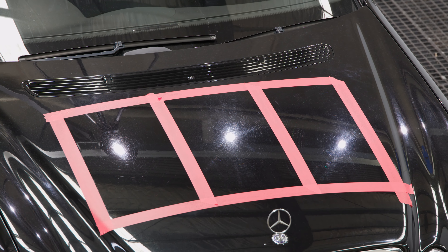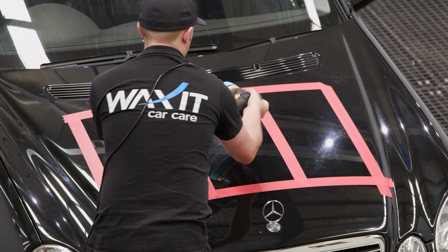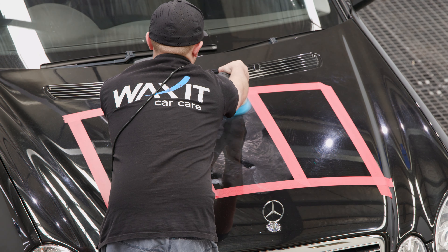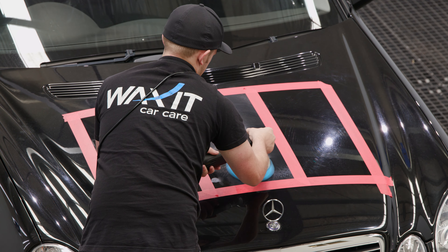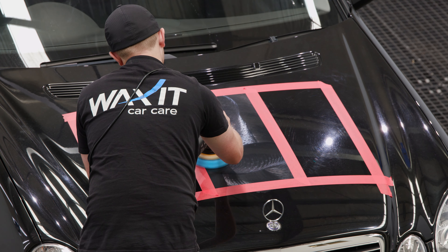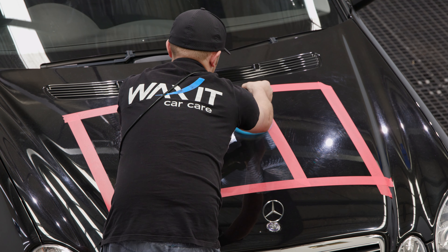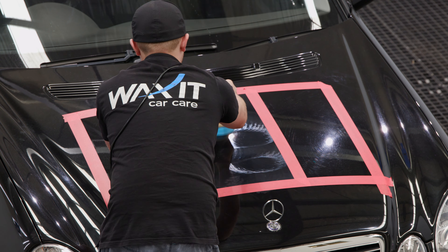The next combo we're going to use is our Scholl S20 Black with our blue ChiMate Diamond Pad. This product is notorious for being one of the best one-step compounds on the market as it removes most defects with ease as well as producing a high gloss finish. We believe on most cars this will be the go-to combination for a lot of car enthusiasts who feel their paint is in reasonable condition.